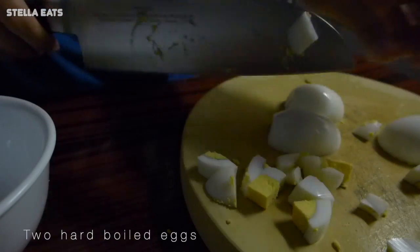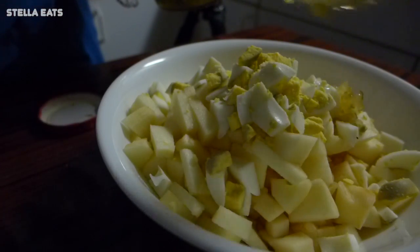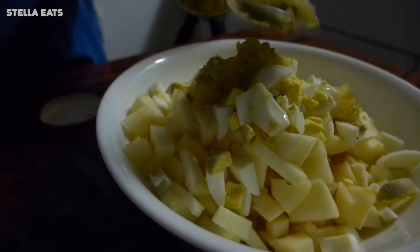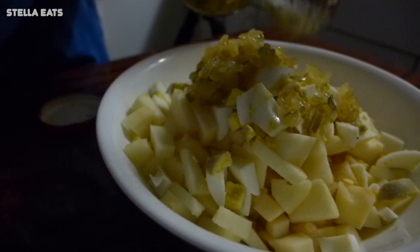We also use two hard-boiled eggs. After all of that, you mix it up with mayonnaise and relish. Mix it all up, put it in the fridge, and then take it out and eat it.